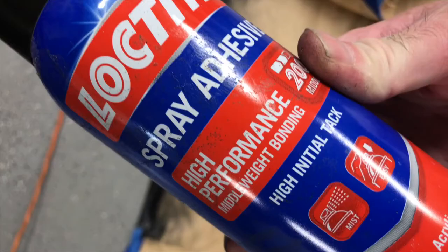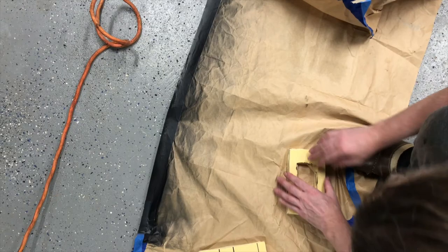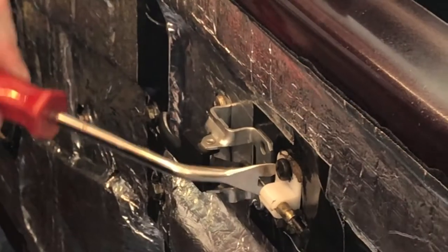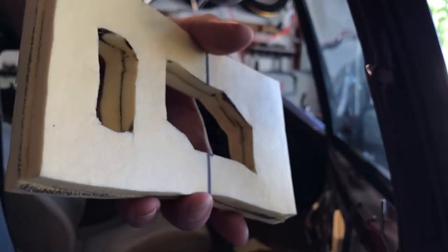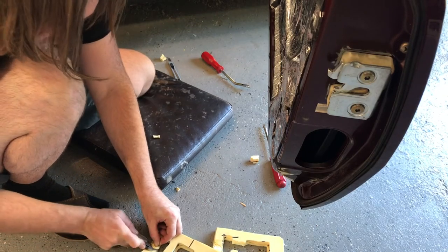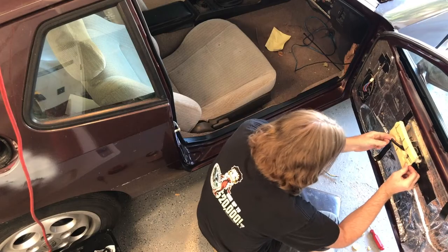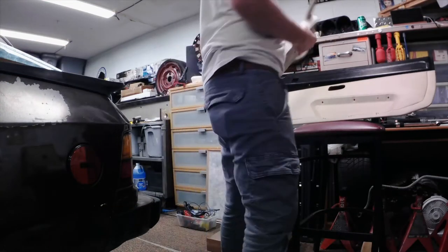I got out the spray adhesive and stuck the two halves together. You put on the metal door handle, then stretch the plastic piece back to adjust and tighten it down with the screws. Here's my new gasket, which I probably didn't even need at this point. Here I'm cutting out the relief for the cable that runs to the actual latch on the inside of the door. I covered it with adhesive spray and stuck it onto the door.